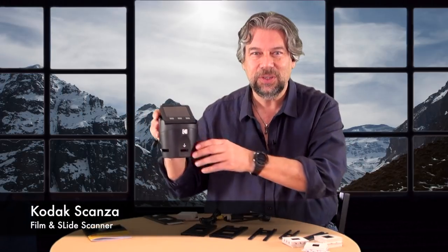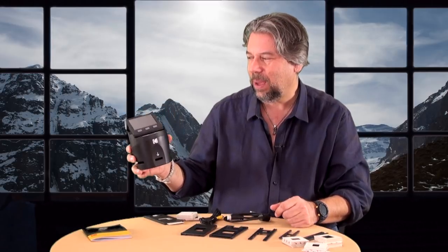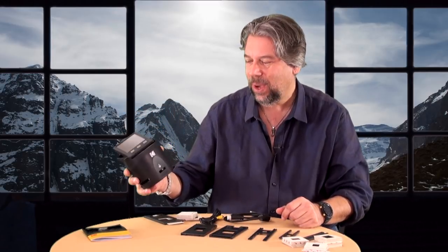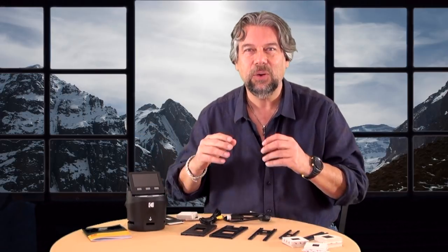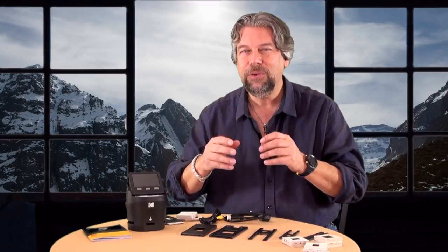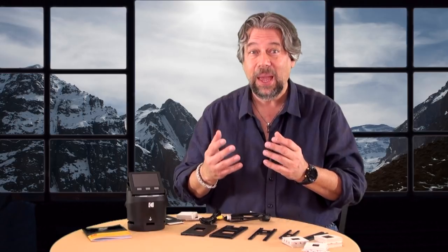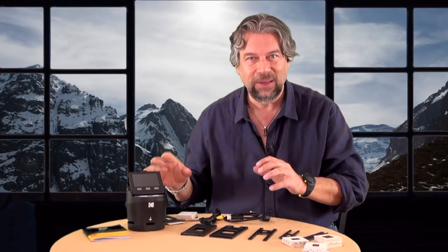This guy is about 5 inches around, maybe about 5 inches tall, weighs a couple of pounds, but it's a full scanner. It can work with film negatives, camera negatives, 110, 126, 35mm slides, super 8 film, 8mm film negatives, black and white, color negatives — whatever you throw at it, this thing can handle it.